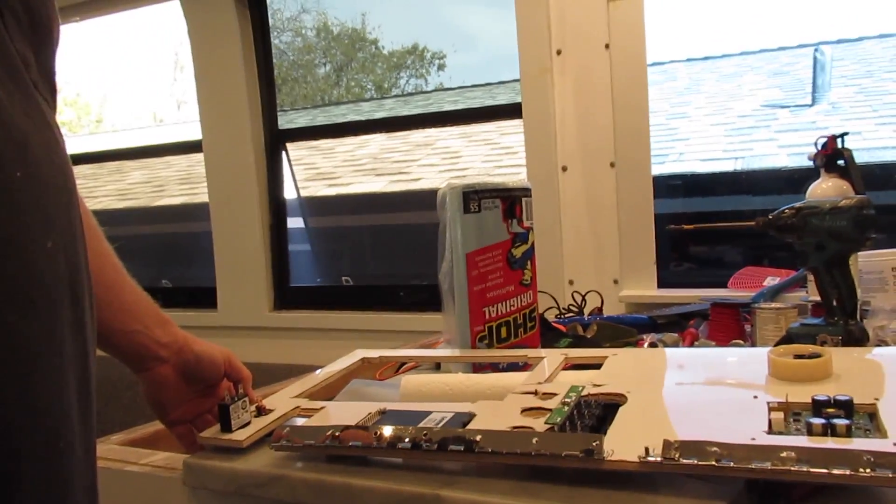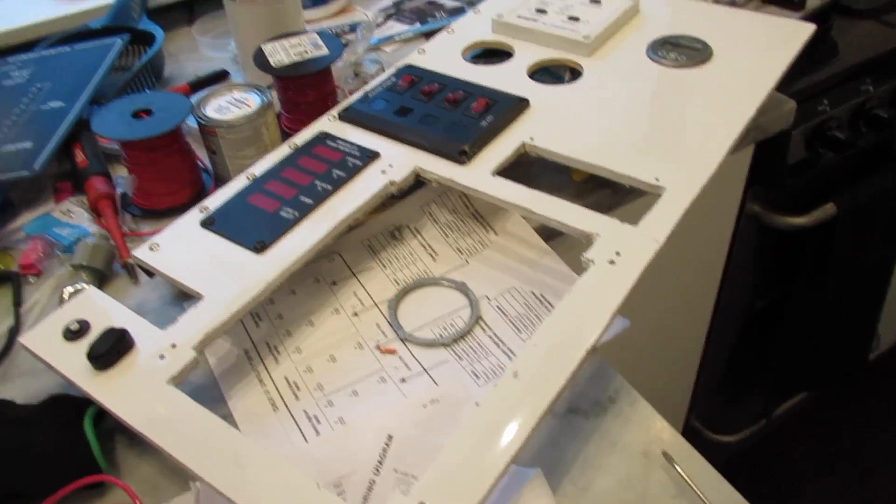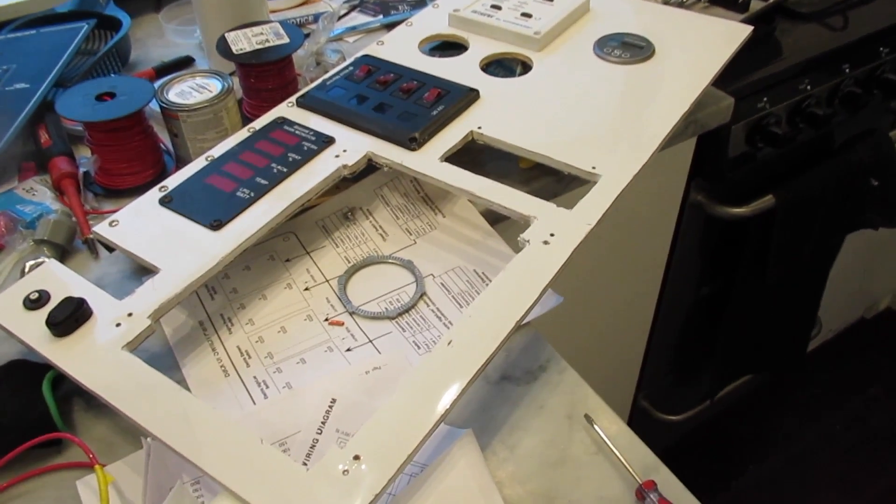All right — while I have it off I'll tighten up a few things, like the propane and so on. Those are our final modifications — let's put it back in and be done with this panel.